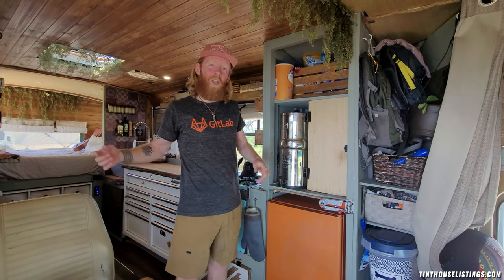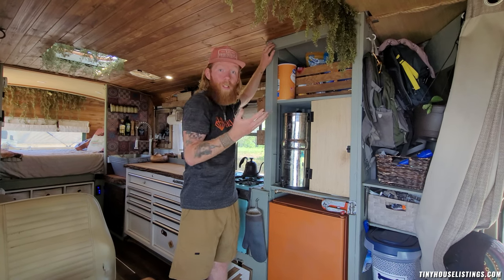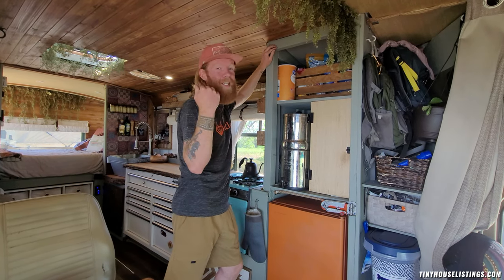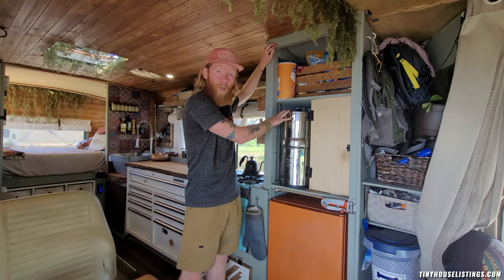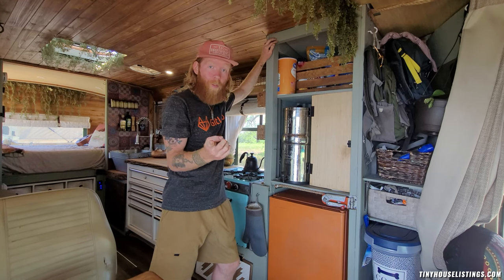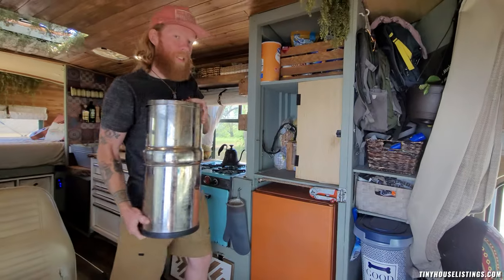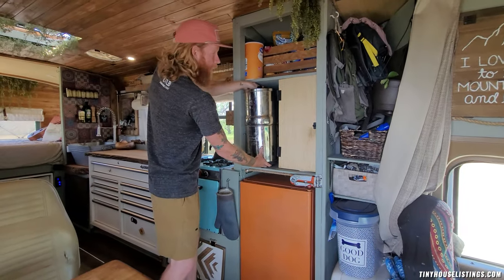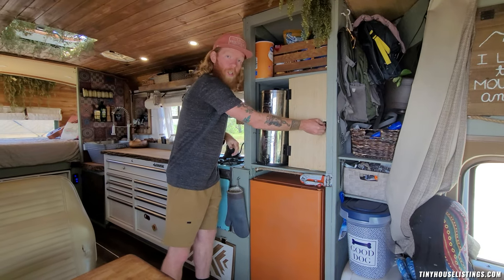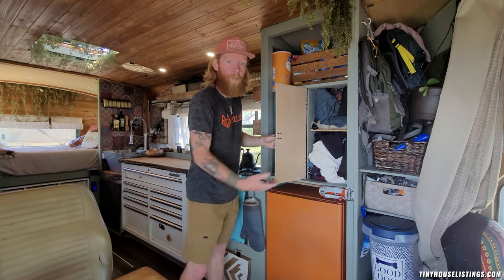In the kitchen, we'll start with this huge pantry. Up at the top, there's a big storage area that is great for dry goods — you can put things like pastas, sauces, oatmeal, things of that nature. Next, there's the Berkey water filter, which actually comes with the bus; all you have to do is replace the filters. Behind the Berkey, you have even more dry goods storage, and to the right you have another huge storage area we currently use for clothing, but it's really deep and you can use it for whatever you want.